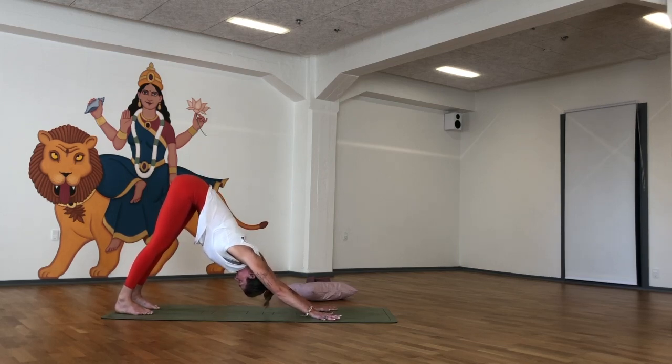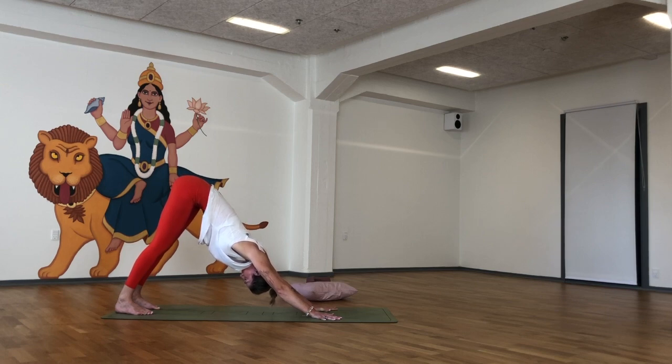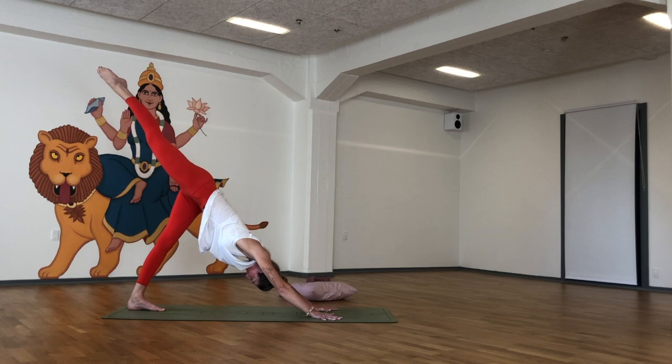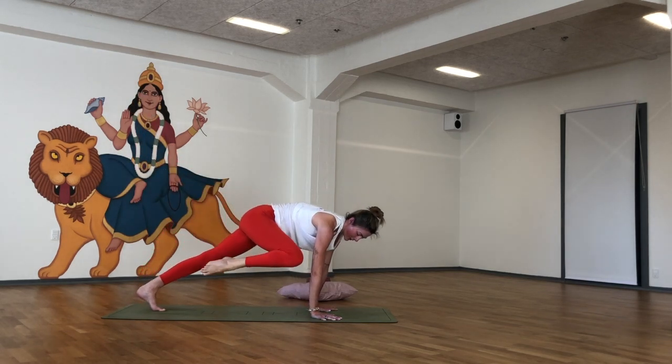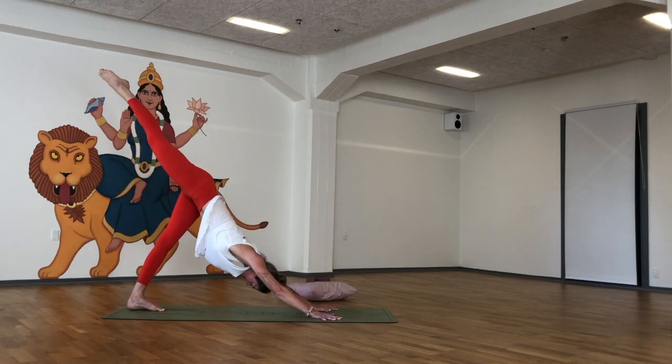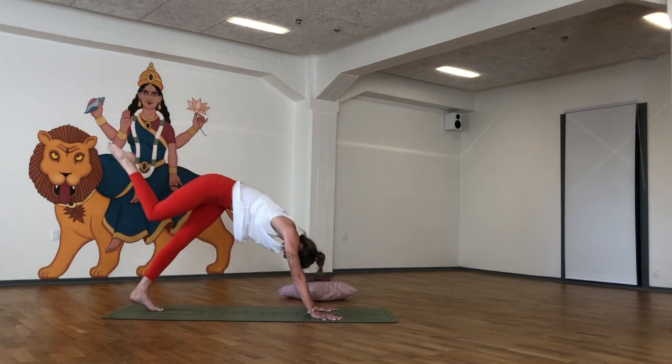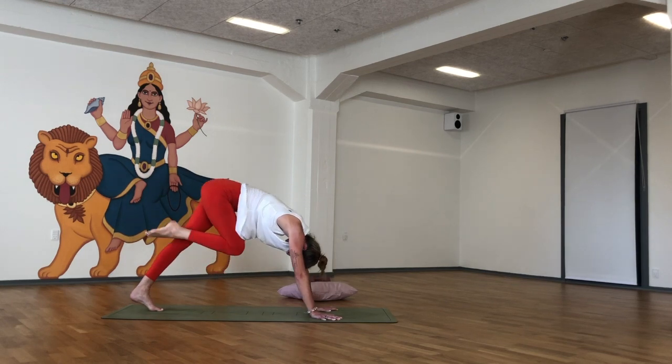Staying here for four more breaths. Relaxed shoulders away from the ears. Make sure you're pressing down firmly through the whole hand, especially around the knuckle of the index finger. Okay, we're ready. Maybe step the left foot a little bit in. As you inhale, lift the right leg up — three-legged dog. Exhale, as you come forward, tap the right elbow. Inhale, send it back up. Exhale, twist to tap the left elbow. Inhale, up. Exhale, tap the nose if you can. Inhale, up.